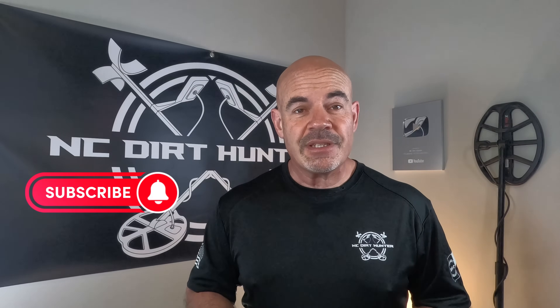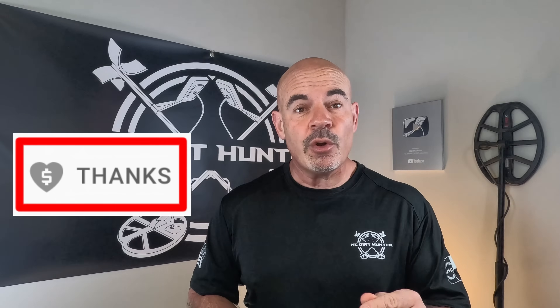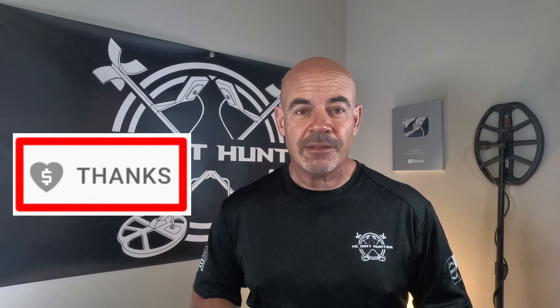Before we get to the video, I just wanted to encourage you to hit the like button. If you're not already subscribed to my channel, please hit the subscribe button. Also down below you're gonna see a button that says 'thanks' - if you go there you can help support my channel and I greatly appreciate it. Now on to the video.